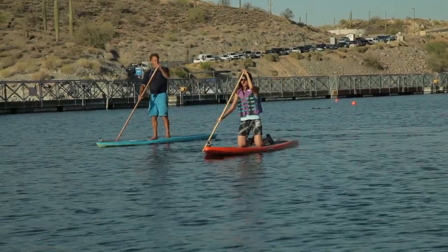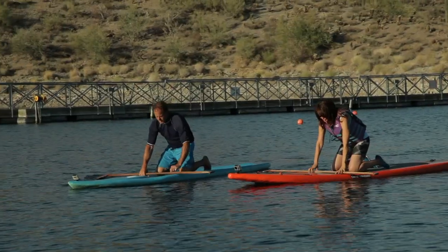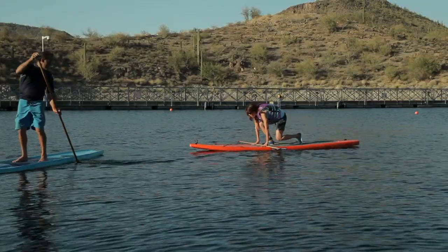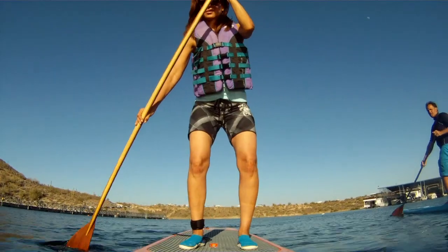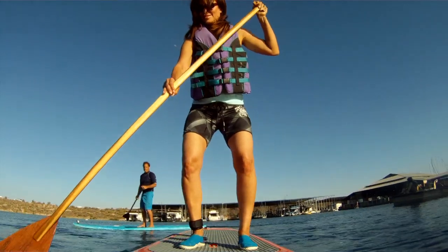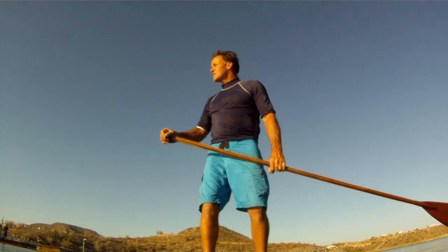Now I think you're ready to stand up — why don't we try? Get down on your knees, put one hand down, bring your feet up, stand up gently, grab your paddle, start paddling. Now that I'm up, this paddleboard actually feels a lot more stable than I thought it would be. Trust the board — now you can start doing a turn, because you don't want to run into the dock. Use your legs as shocks.